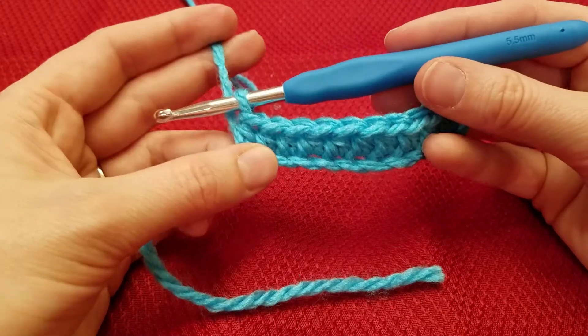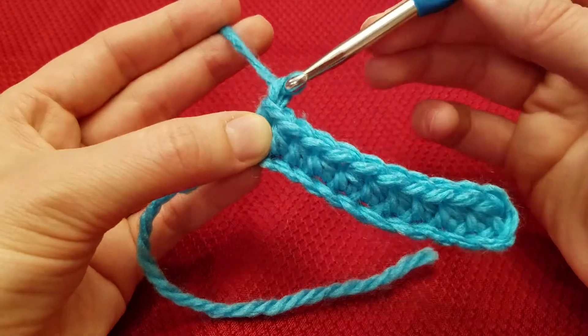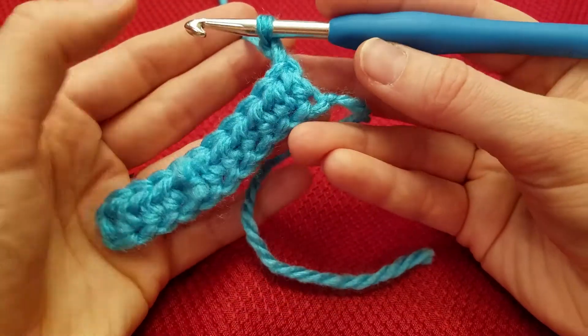Now once you get to the end, you're going to work your turning chain, which is 2 chains. So chain 1, chain 2, and then turn your work over.